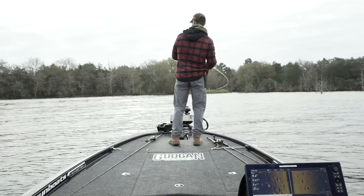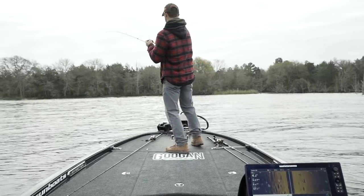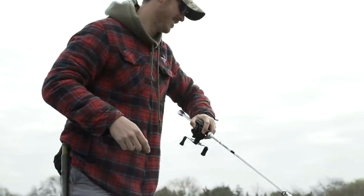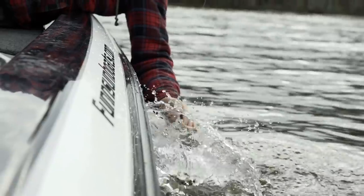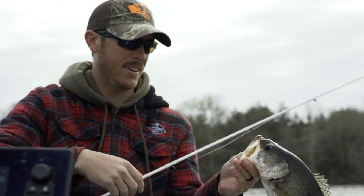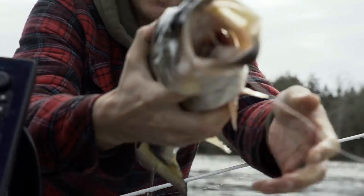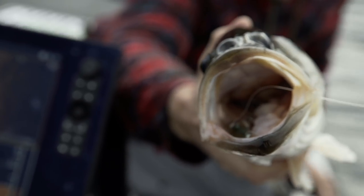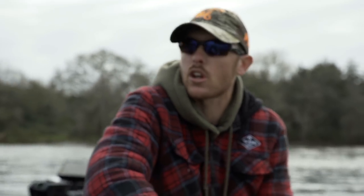Got him — fish on, good one! That's what you want to see, a fatty fish, absolutely downed it. When you know they think it's natural there's no question, no swiping at it — they just go.